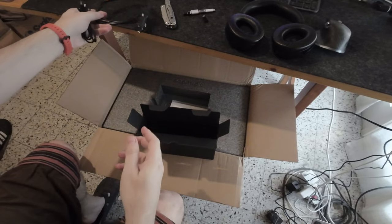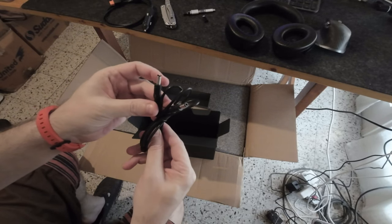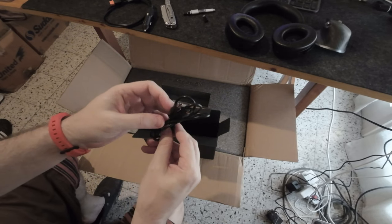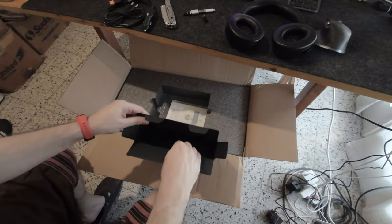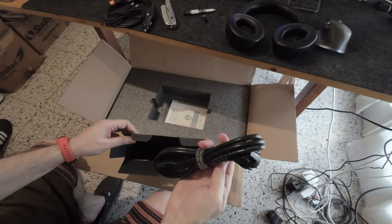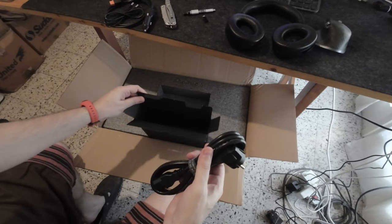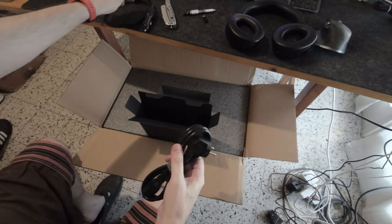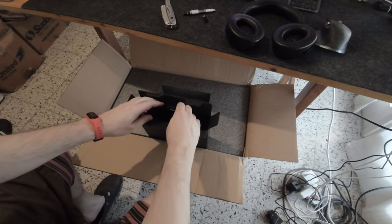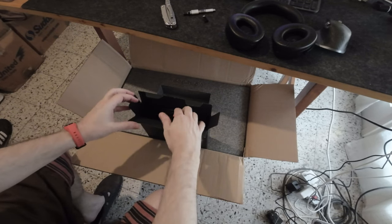This is the DC to DC cable, probably for use with a transformer or power supply. Then there's the power cable to charge the battery. The battery can be charged via AC or DC. Let me put these cables back and put away the box.